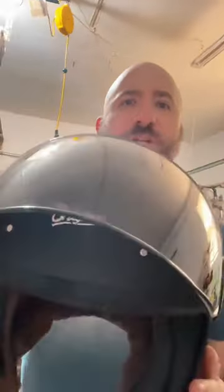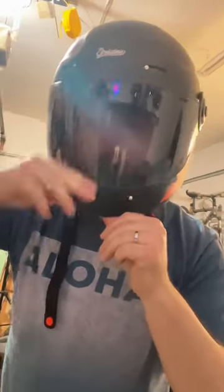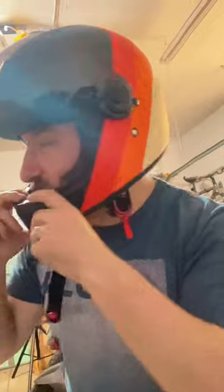Hey guys, just wanted to do a quick one-minute review of this Origine helmet. It's pretty dope. It looks familiar, doesn't it? That's because it looks just like the Bell Bullet, only it's cheaper.